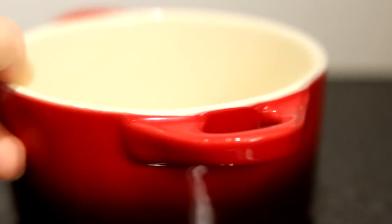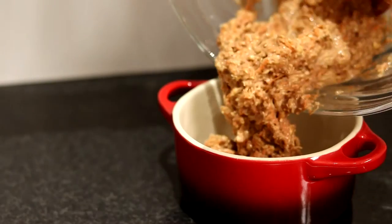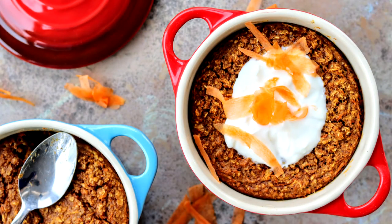Then just give it a really good mix. Whatever mini baking dishes you're using, spray it well with fry light, pour in the oaty mixture, and pop in the oven for about 30 minutes. Then you might want to tuck in with a little bit of yoghurt.